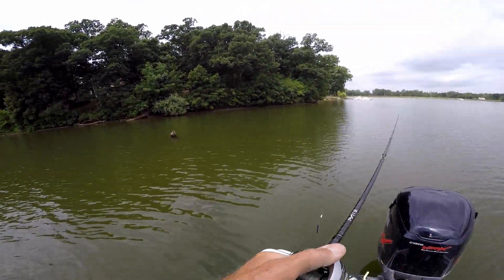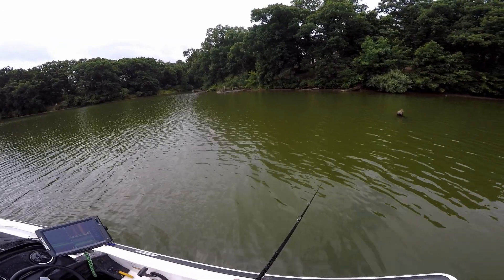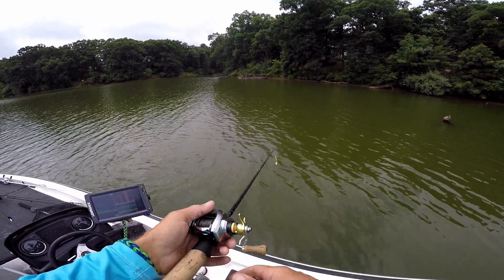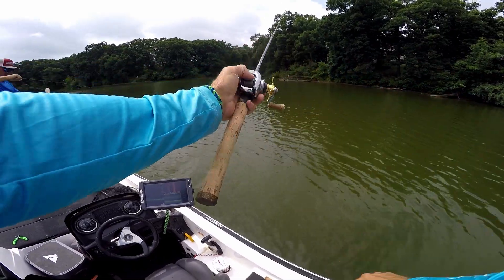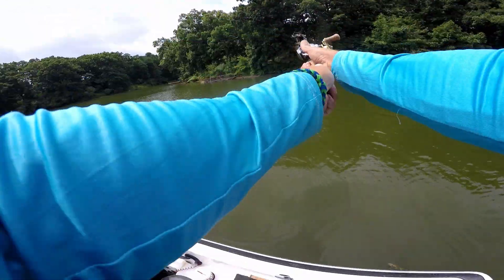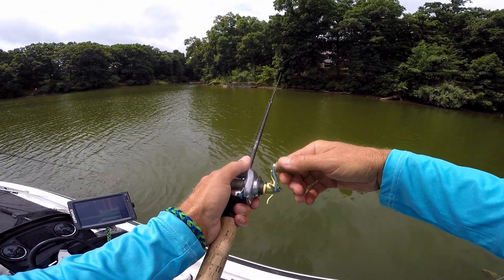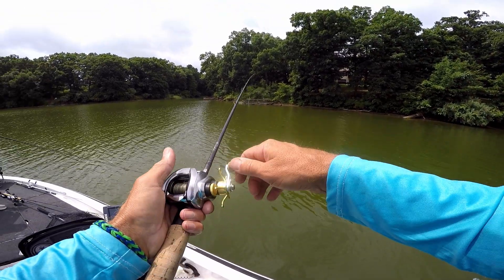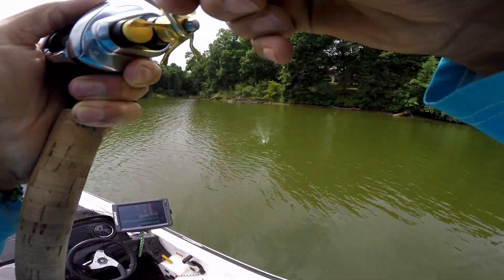All right, we'll be back. I think we need - I think I'm getting a bump too here and there. Nice! Yep, right out of here - I mean 10 to 15 feet past that. Nice chunk - let's go past the stump with the chatterbait. I'm just going to slow roll that chatterbait. That's my 15-pound test going into the tip. I got another one! You're coming in.